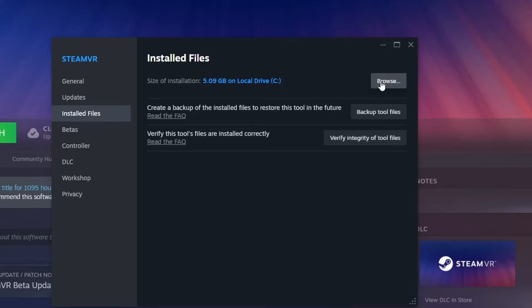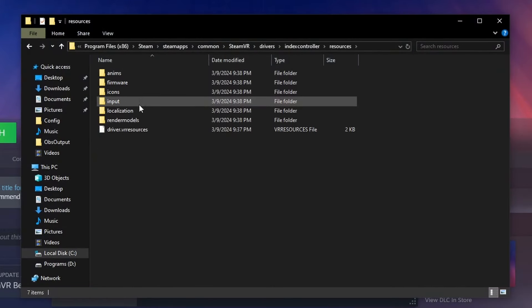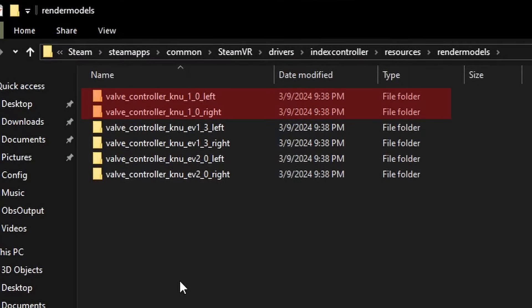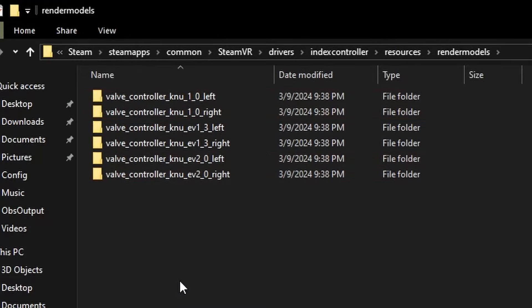If we take a little trip into the files of SteamVR, we can find a folder containing different iterations of the Index controllers. We don't care about the version 1.0s and the EV 2.0s — those are practically identical to the Index controllers we know and love today. Upon opening the EV 1.3 folder, we find something curious.